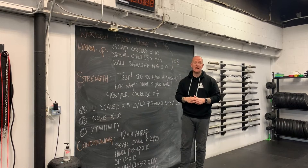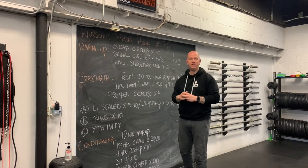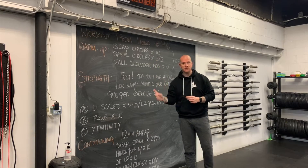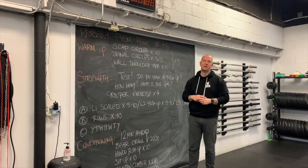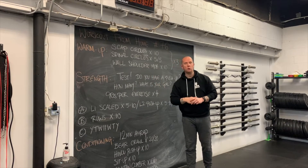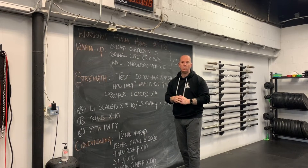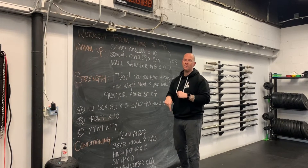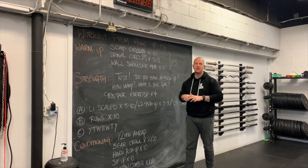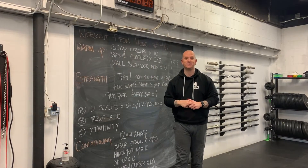We're going to do some scapular circles to get the shoulders moving and see how the shoulder blades feel. From there, some spinal circles — moving the thoracic spine in circles and mobilizing the upper back. Then last but not least, a wall shoulder mobility piece, essentially like a downward-facing dog but on the wall. We're doing these three things three times in the warm-up.